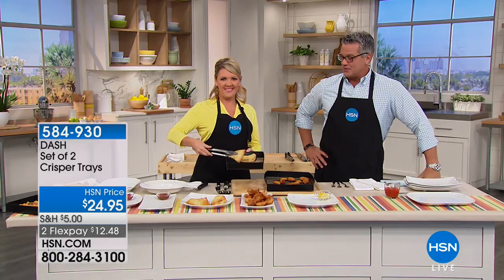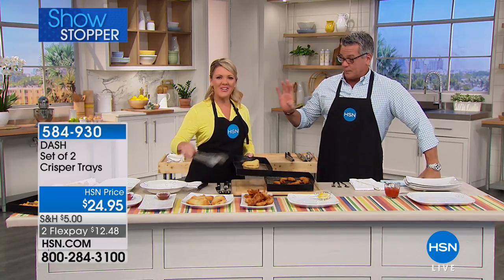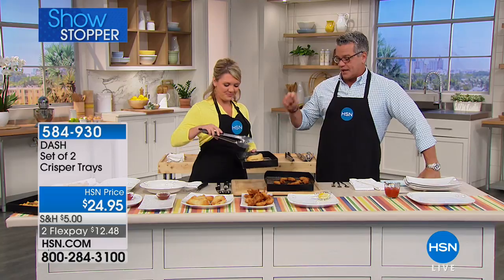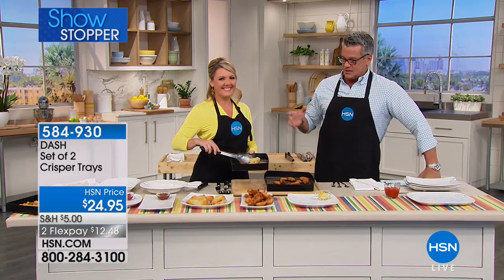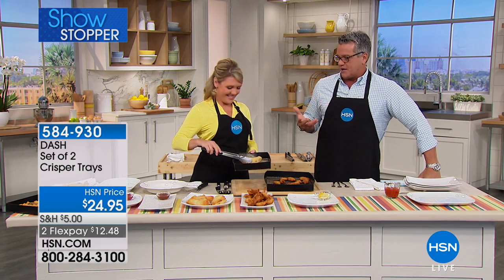Stephanie Roberts here again for two days in a row. We had a blast with the pressure cooker yesterday, and today we're talking about — because I know you've got teenage boys — the fascination and the love of crispy fried foods.